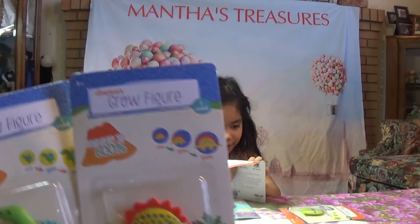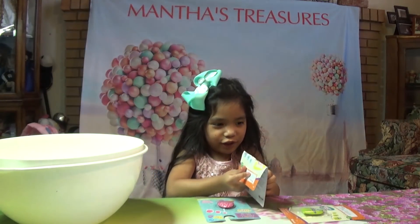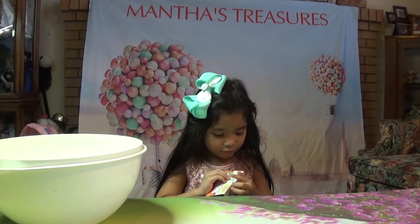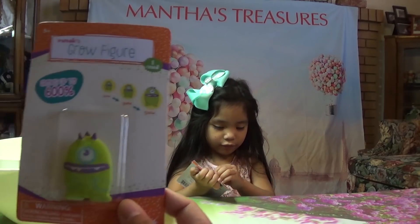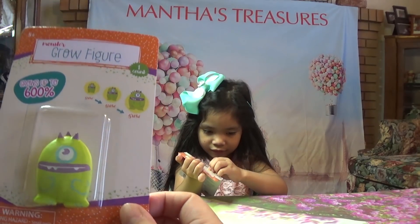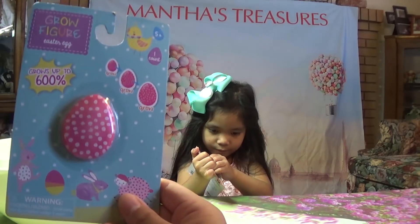There's two kinds of dinosaur, guys. I'm gonna open right now. What's this? Another dinosaur! Three kinds of dinosaur and an Easter egg — very cute.